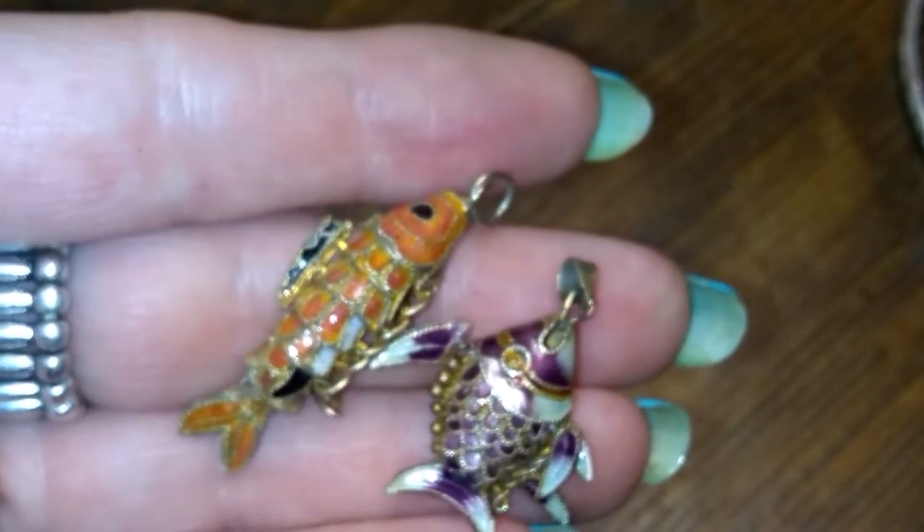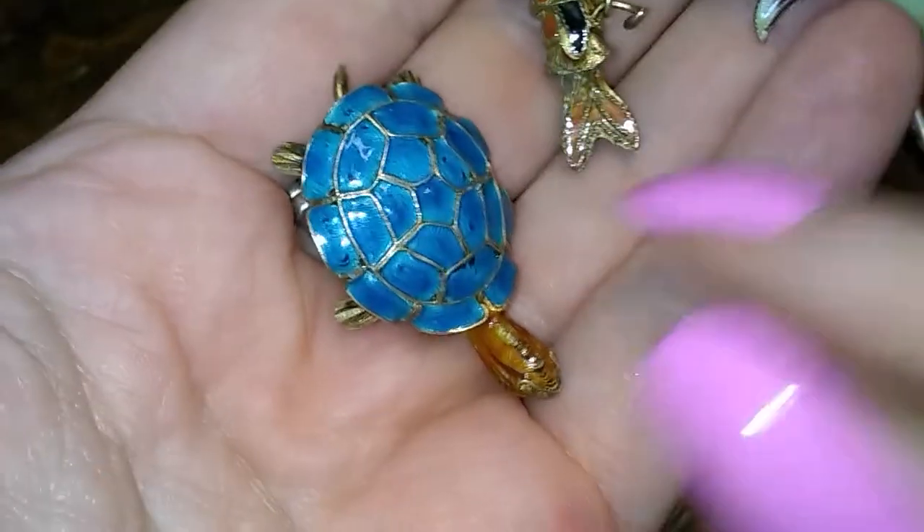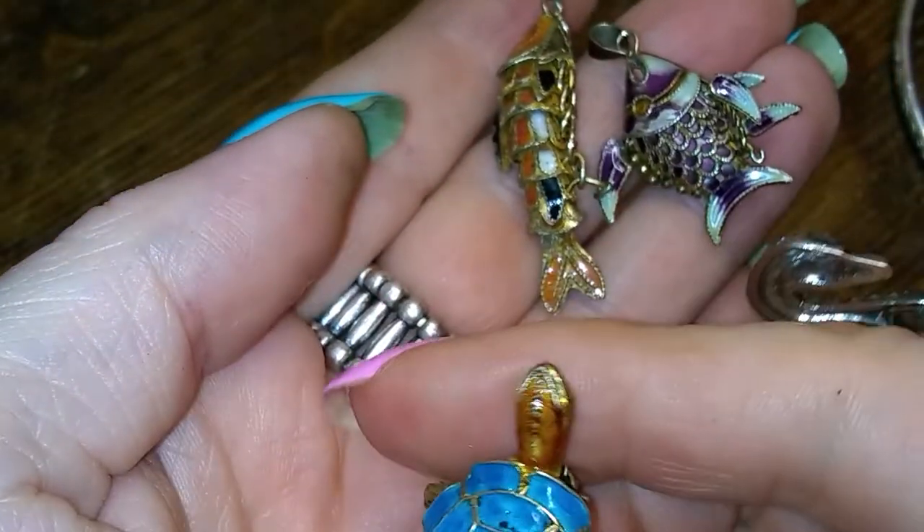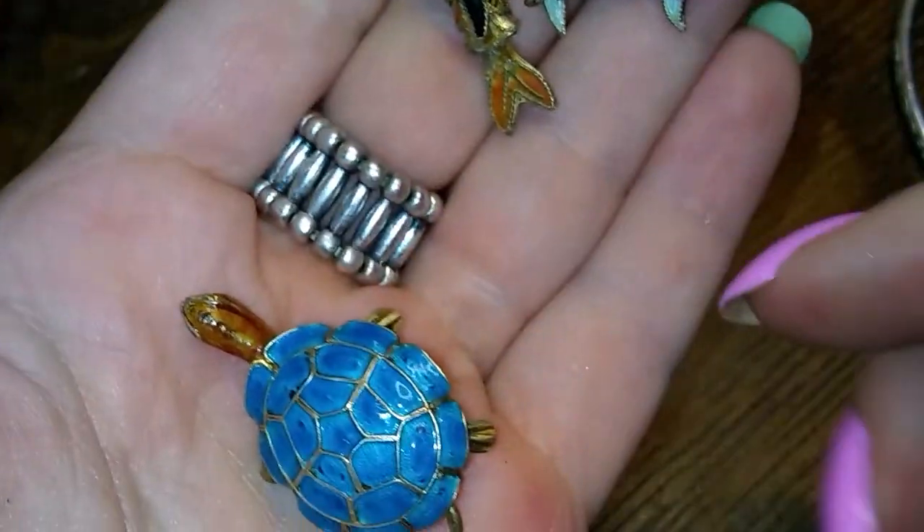Here's a mermaid turtle — enamel. He's really cool too.